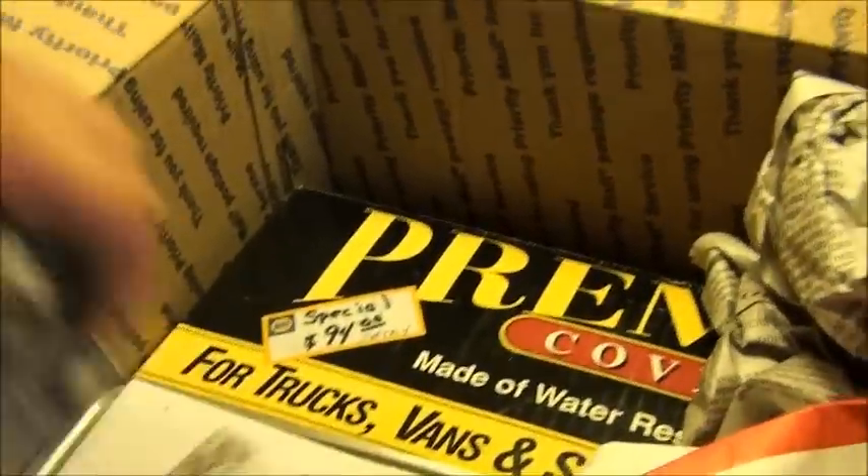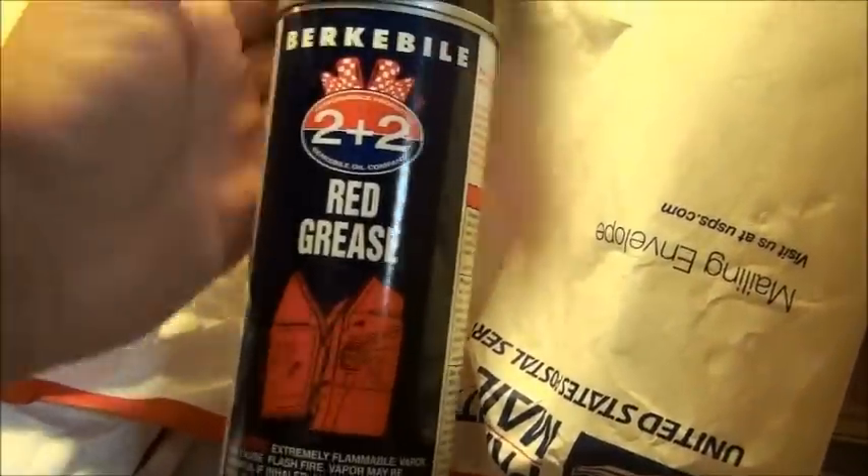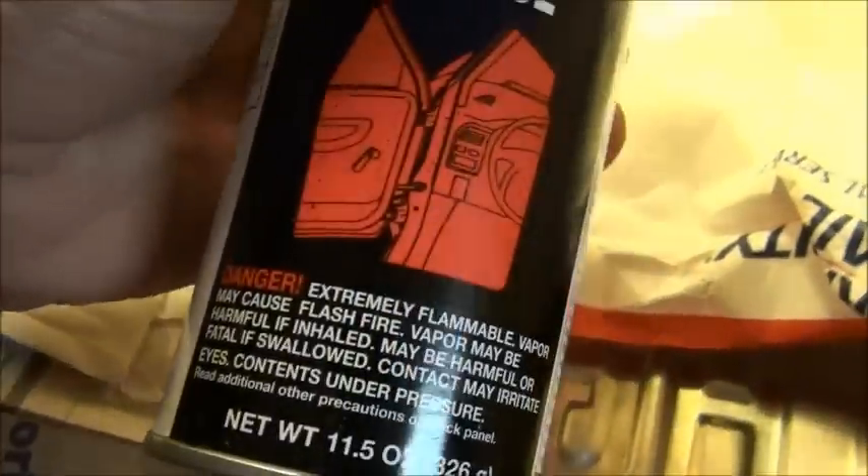We got newspaper — throw that in the floor for now. Found something heavy. What we got here? I believe this might have been what I heard — a mixing ball rattling. Let's see what this is. Never used any of that before — red grease. I think that's what they spray down in rocker panels and stuff up north. He's in Pennsylvania, I think — that's the red grease you see everybody spraying in stuff. I'll have to give that a try and see what it does.